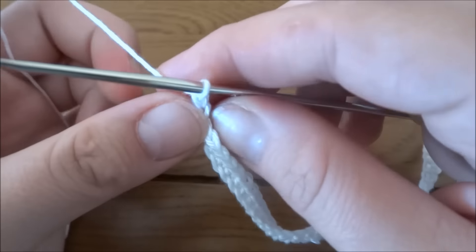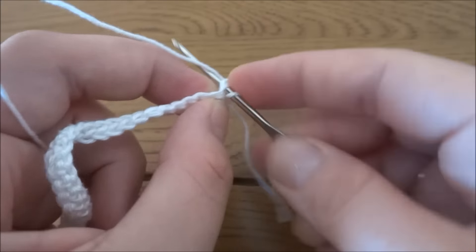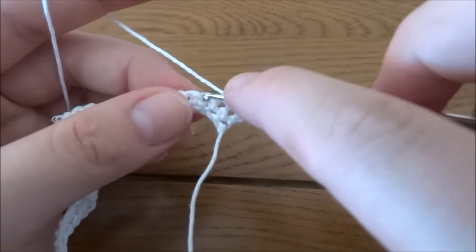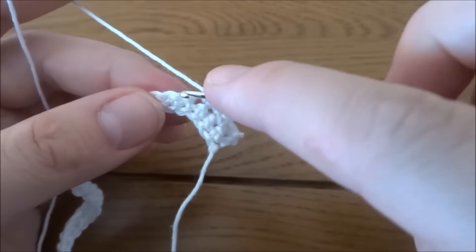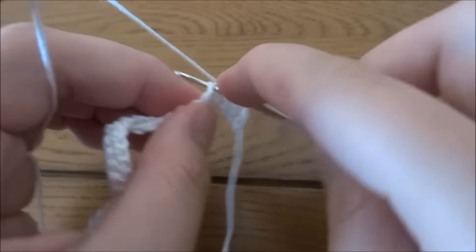Now we will make chain one, but this chain one will not count as any stitch. Into the first stitch we will work one single crochet, and then in each stitch we need to work one single crochet as well. At the end of row number two we should have 49 single crochets, the same as on row number one.